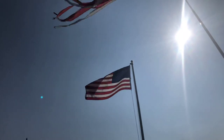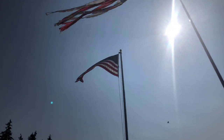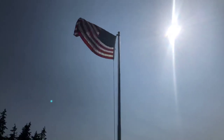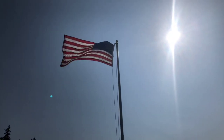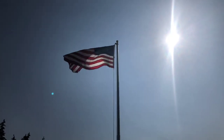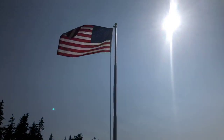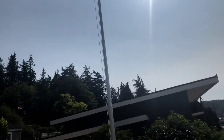Hey guys, today we are obviously not in a garage. We're looking at my flagpole that I bought one month ago - I'm doing a review on it. It is a five-sectional piece flagpole. You know those flagpoles you buy at Home Depot that are like two inches on the top and two inches on the bottom? Well, this one's different: it's two inches on the top and three inches on the bottom.